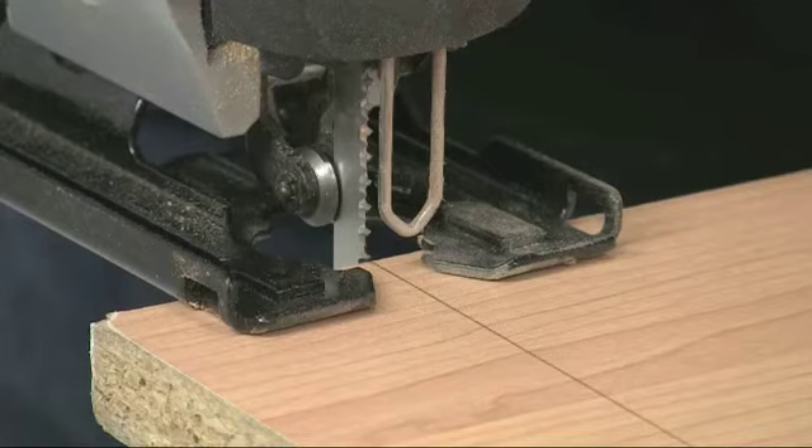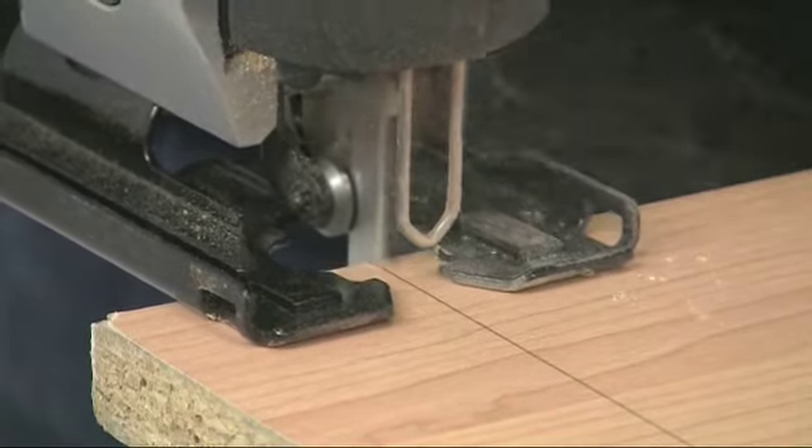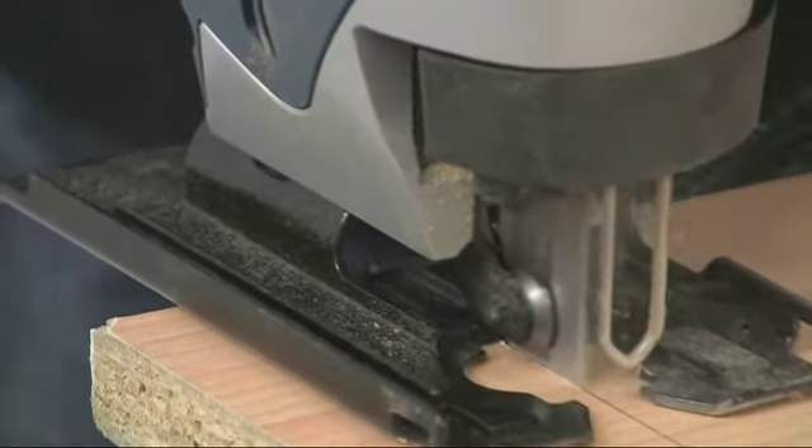The accelerator trigger means you can align the stationary blade precisely on the cutting line before you start up. This eliminates any miscutting or damaging the work at the start of the cut.